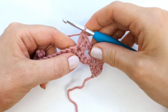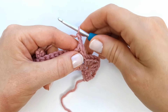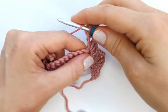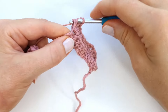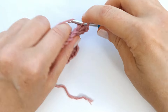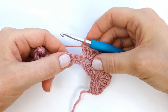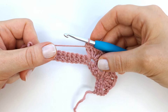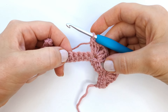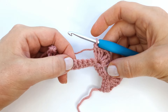Then chain two and three more double crochet into the same stitch. I will just repeat this pattern all the way across the row, alternately skipping four stitches and making three double crochet, chain two, and three double crochet into the next stitch.